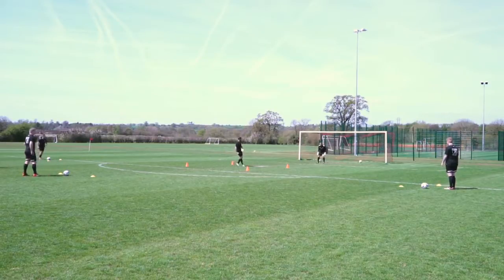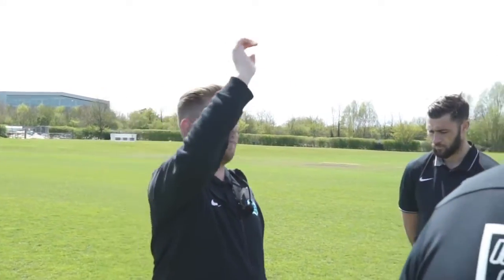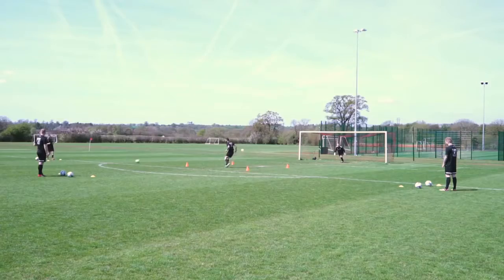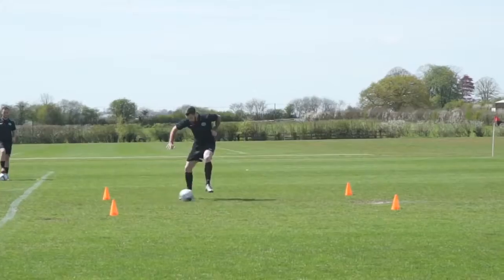Drill number one today — we're going to have Charlie in the box just behind you. I have Mike in goal and we're going to have three servers; there's two balls at each service station. You play the first one in on the floor to Charlie, he's going to receive the ball in the square, and on a second touch he's going to have a shot. The second time around, you're going to try and lift the ball in so he's got to deal with the ball in the air. Make sure these serves are really strong.